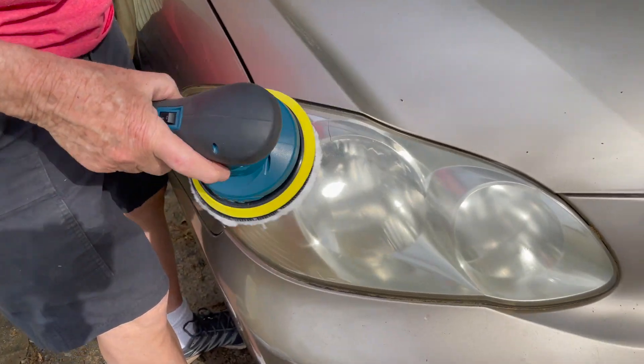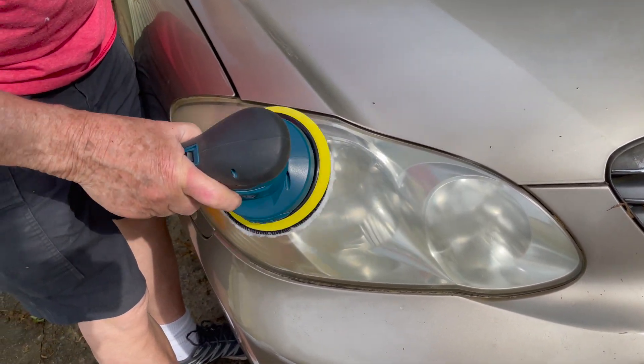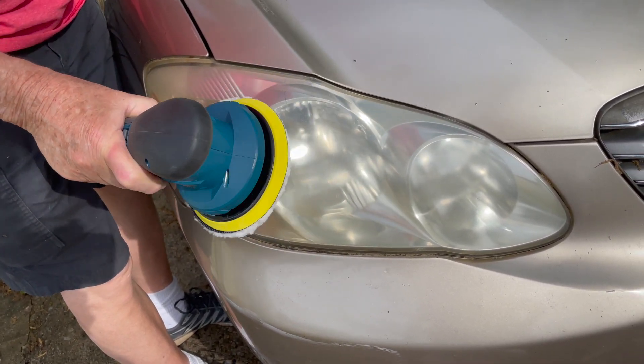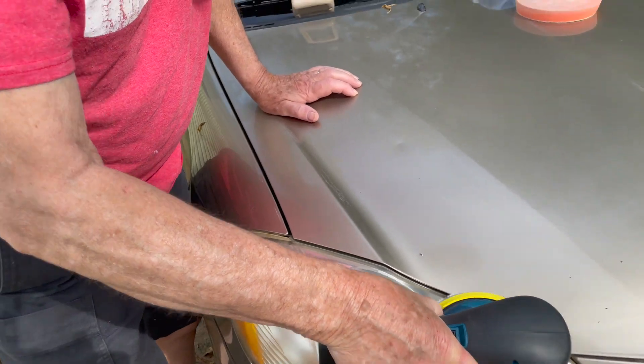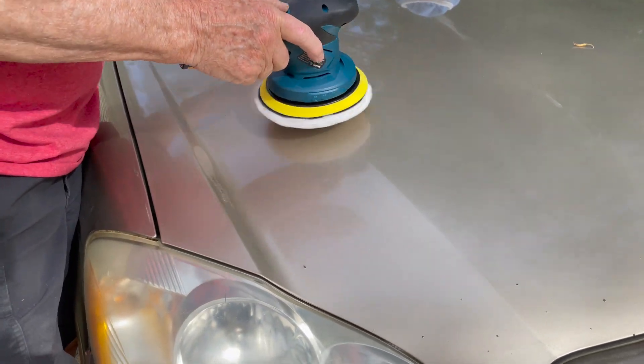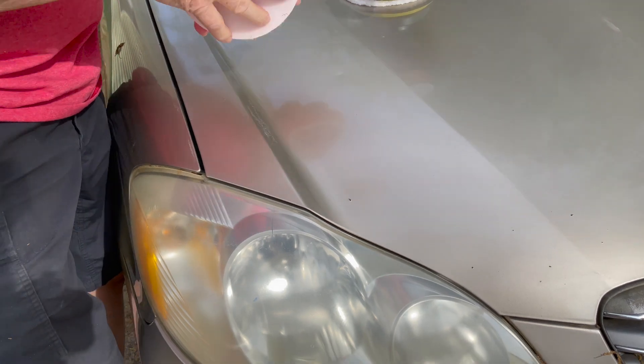We decided to try it on the lens covers of the headlights here, and that worked really well. We put some of that polishing compound on there and went across all of these light covers. Man, it made a big difference in them.